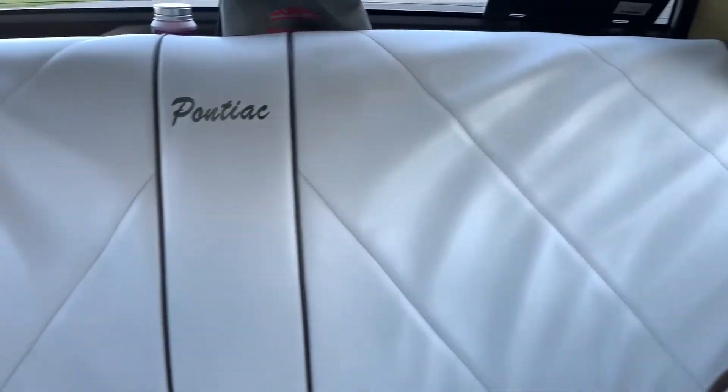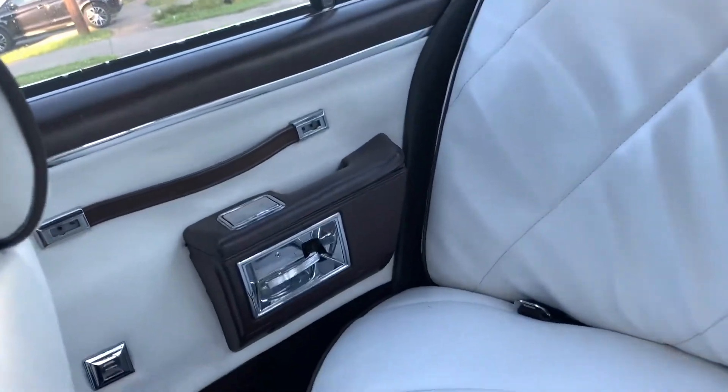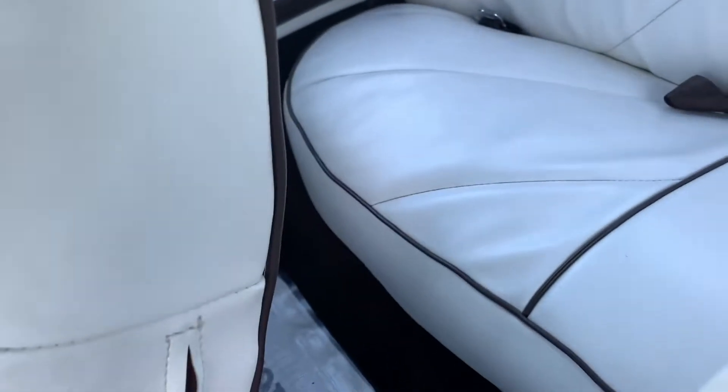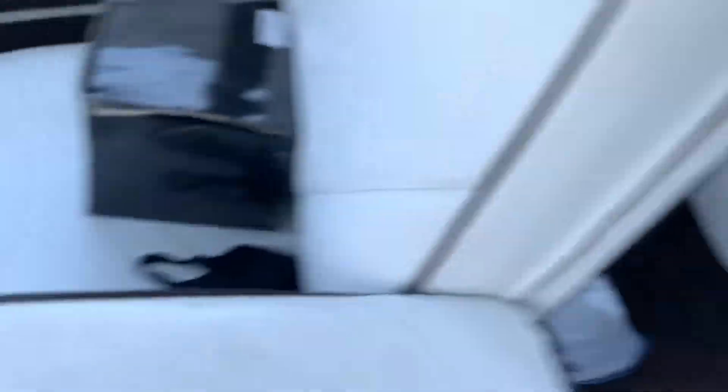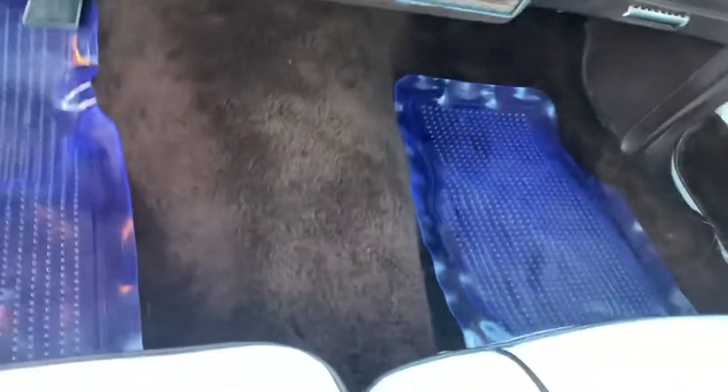Remember the inside — it's already custom. That's a license plate up there, but the inside is custom. Like custom white, and it got Pontiac on it, which I already showed y'all in the third video. I got custom flow mats too.